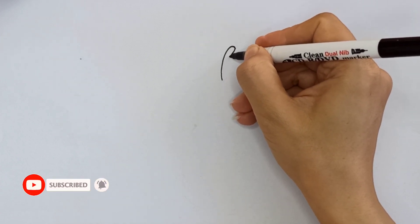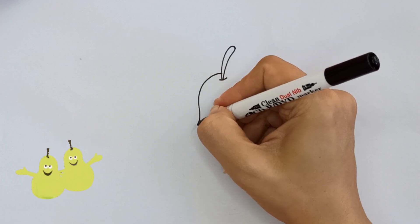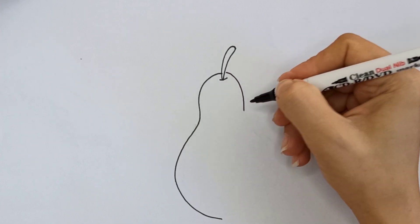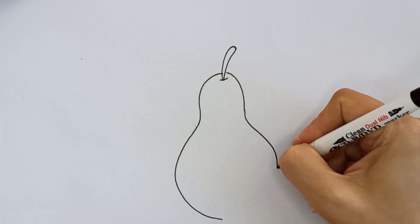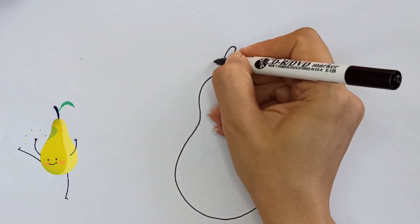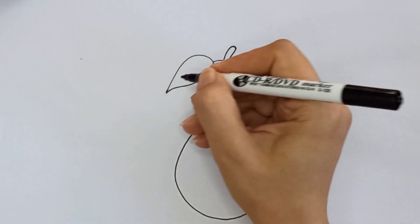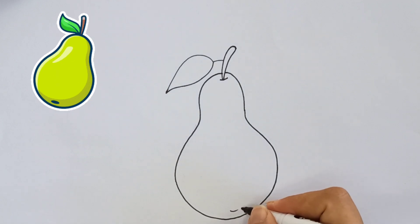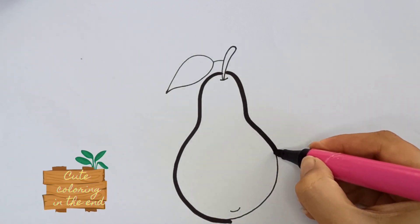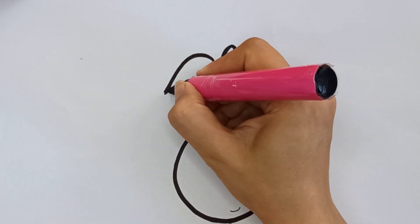Please like and subscribe. The pear is my favorite fruit. Now draw all the lines. Please subscribe until it starts — cute coloring.